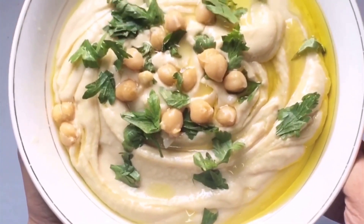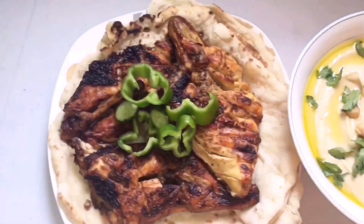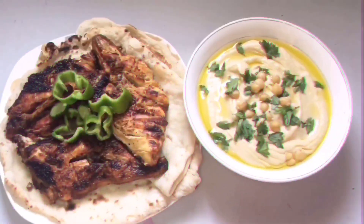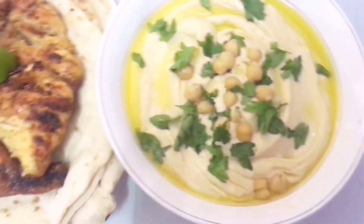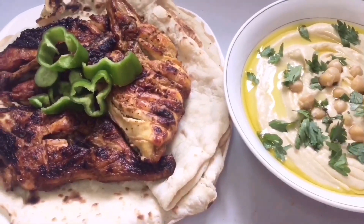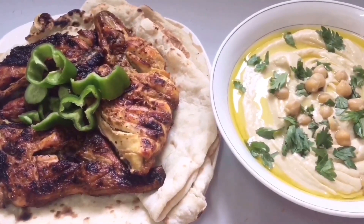Now our tasty Arabic hummus is ready. The hummus is the best combination for the al-faham or grilled chicken. It is the main food of the Arabic world.